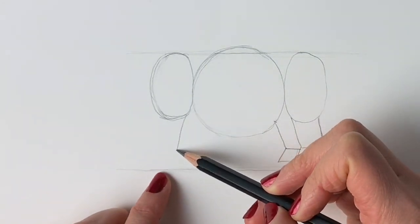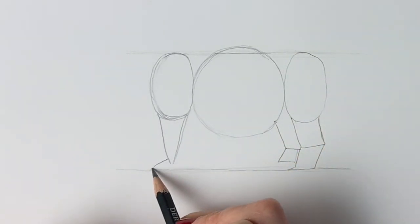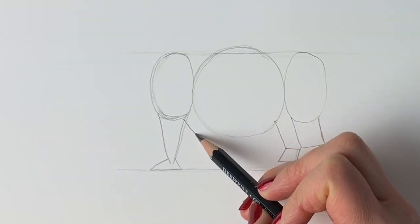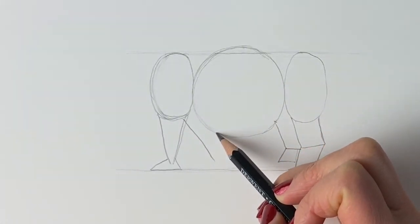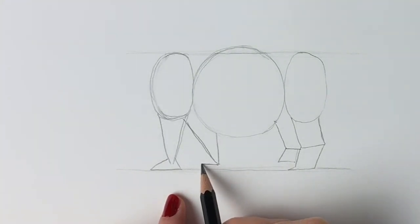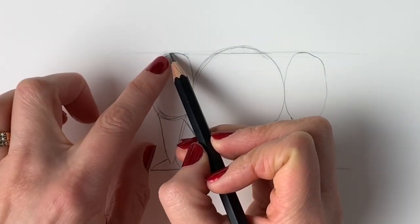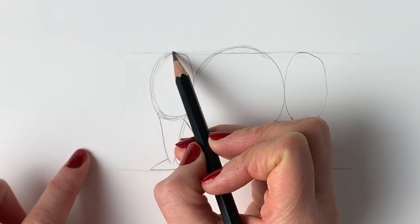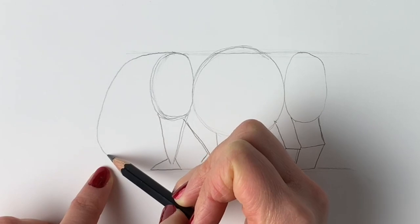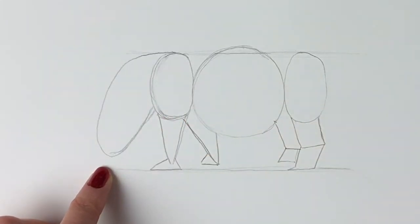We're going to be drawing a triangle coming downwards — there we go — and then just something like a triangle like that. We're going to draw the other one that comes at an angle back, and it's another kind of triangle shape. We're going to add in another little triangle for the foot — there we go. Now for the head: at the top of this oval shape here, I'm going to draw one curved line coming all the way down, not quite touching the floor — almost — just like this.